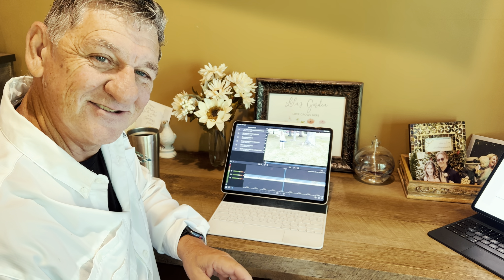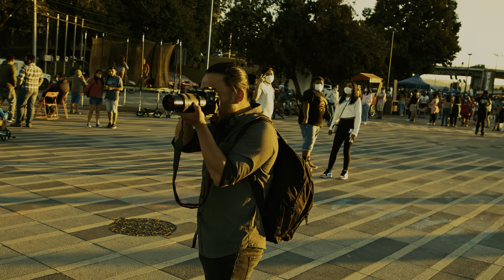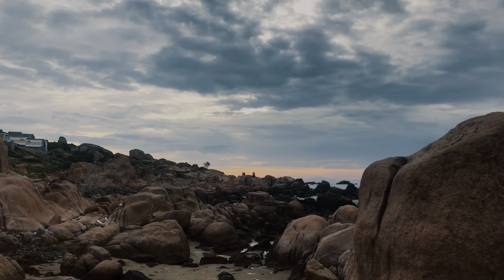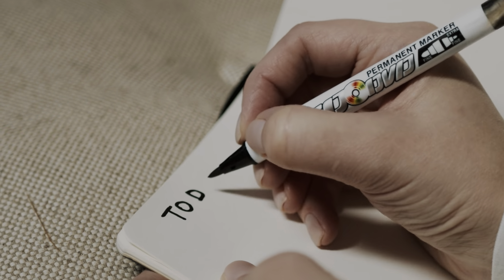I'll share with you the nine steps that I call my old man process for creating videos that are good enough in less than four hours. Step one: change how you shoot. Shoot with intention. Decide in advance what you need for your video, what the story is, and create a punch list of the shots you need to support that.